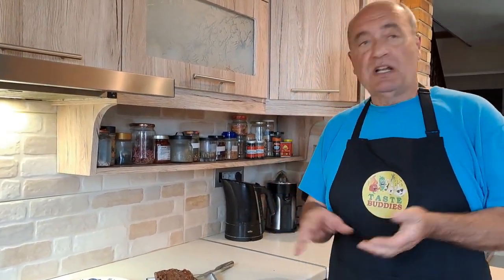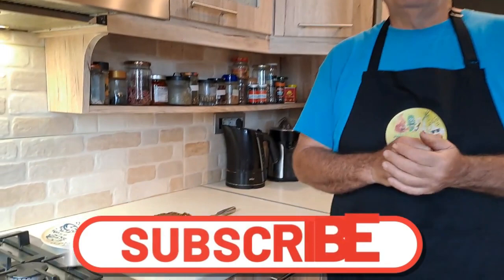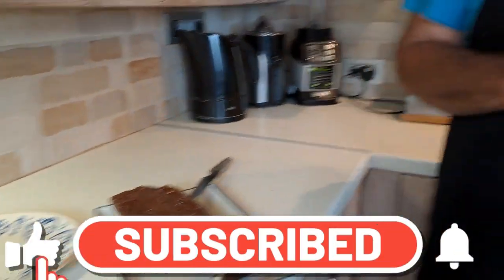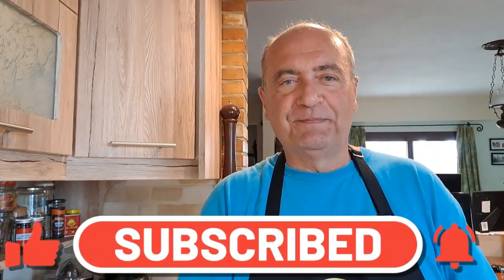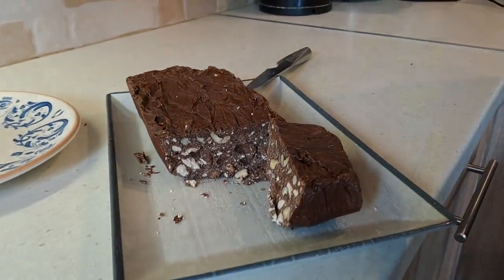Lovely! If you don't live in Greece, go to your local delicatessen, pay an arm and a leg for a piece of halva and please do it, because it's amazing. Or come out and buy some and take it home with you — that's even better. Thank you for watching — subscribe, ring the bell, share, and see you in the next video. Bye everyone, bye taste buddies!